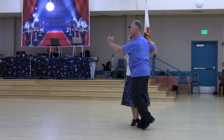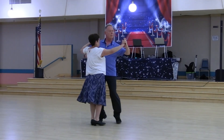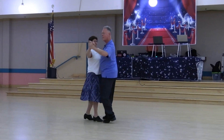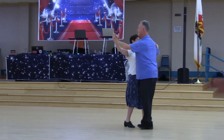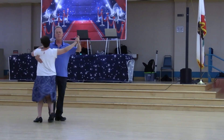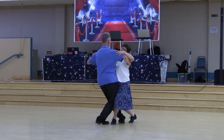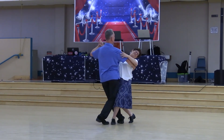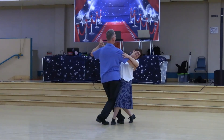Slow pick up lock, tele spin, to semi, open natural, impetus to semi, through to a left whisk, ladies syncopated unwind 4 to banjo line, hesitation change to reverse wall, slow contour check. Thank you.